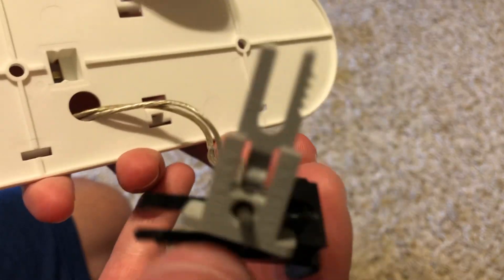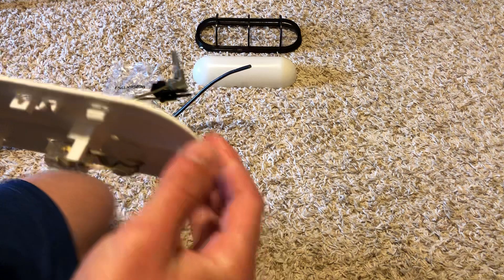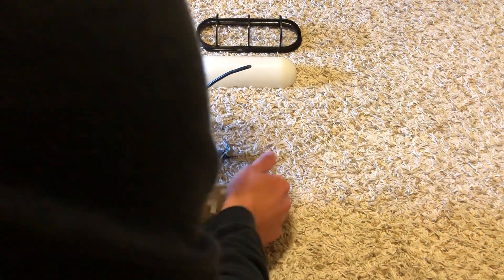Now we have our Malibu connectors. What we have to do with these is connect them onto the low voltage line that I have. I don't know how hard this will be because we are using the 12.2 gauge wire — this is the really good stuff, made in the USA wire — so we're using that for testing. I don't really want to pierce this all the way down because it'll be hard to get back out.